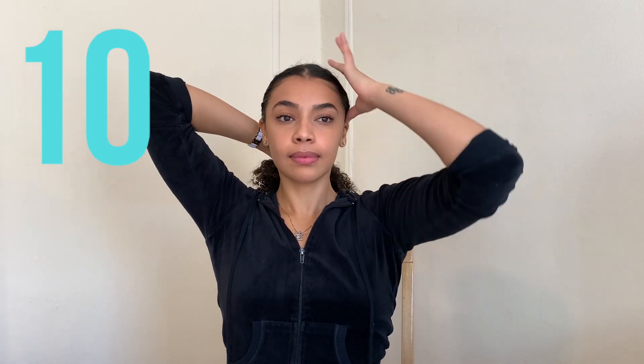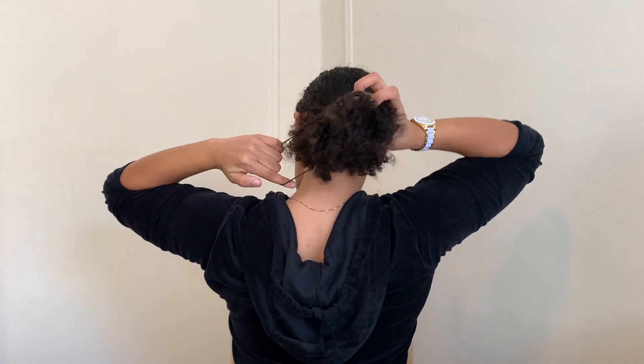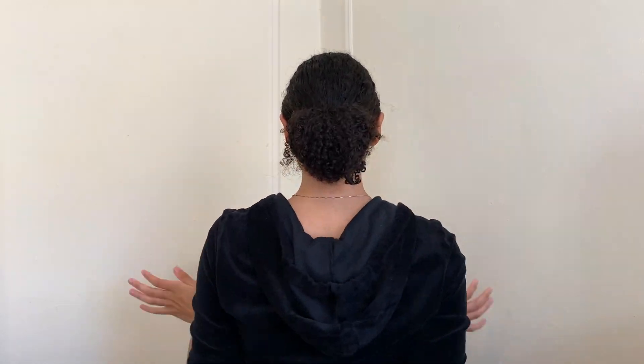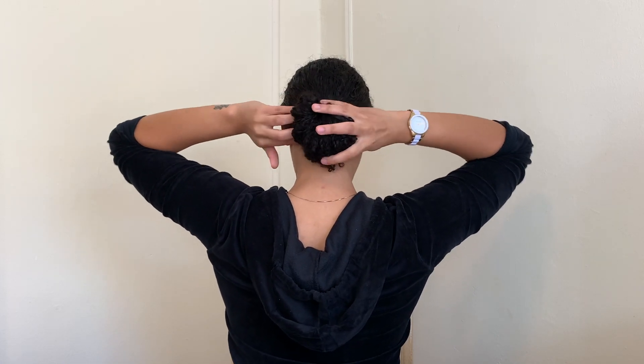For the last hairstyle, you're simply going to take all of the hair that you have in the back of your head, wet it a little bit, brush it a little bit, make sure everything's slicked down, and then tie it into a bun. I put it through twice and then leave some of the curls hanging out at the end. I take another hair tie just to secure that bun and then you're all set.